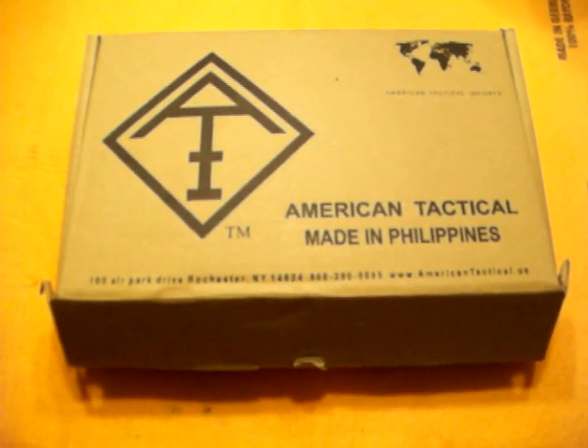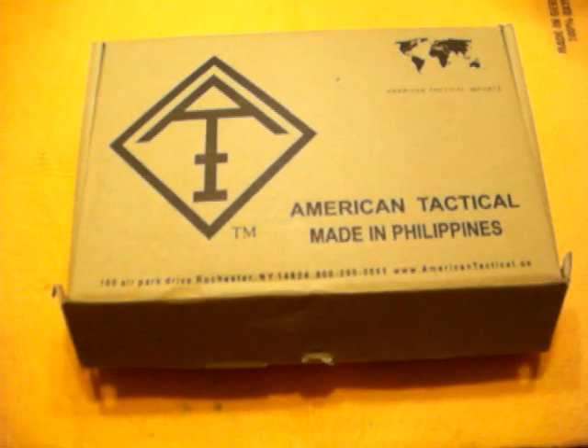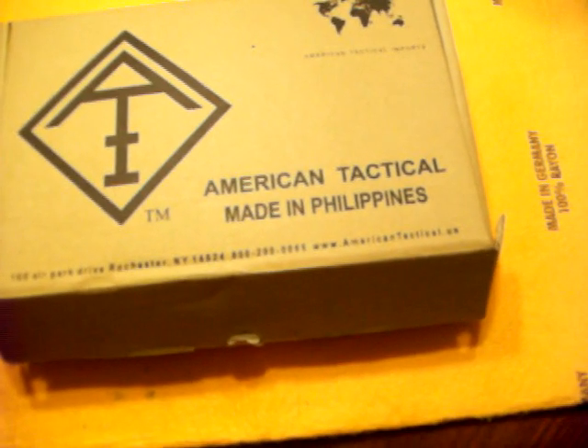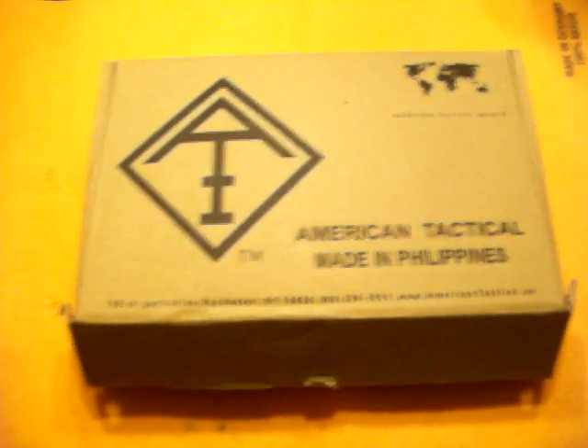What's up people? I'm going to pop back with a quick little video. As you can see, my new carry gun has arrived — or at least a new gun that I'm looking to be my carry gun. I have to go take it to the range and put some rounds through it. American Tactical. I'm in the Philippines. I chose this over the Rock Island Armory.